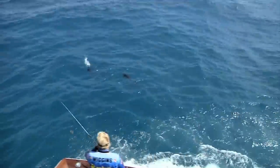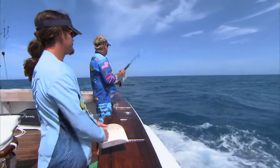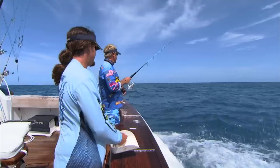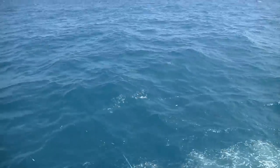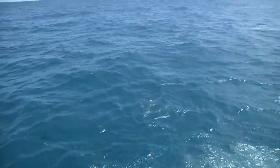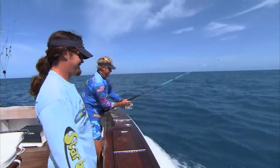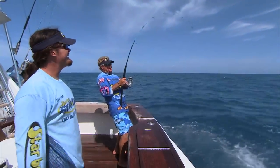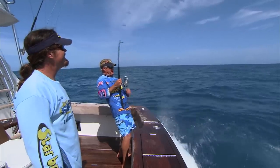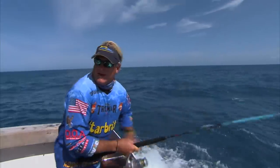Blackfin. I don't think the Bonitas are going to eat that. Oh, close — that was a close one. He's coming back for it. We got it! That's a blackfin. We checked it out and came back for it. You can definitely tell the blackfin from the Bonitas in the water — because they're real black. I'm glad we're in the big boat today.